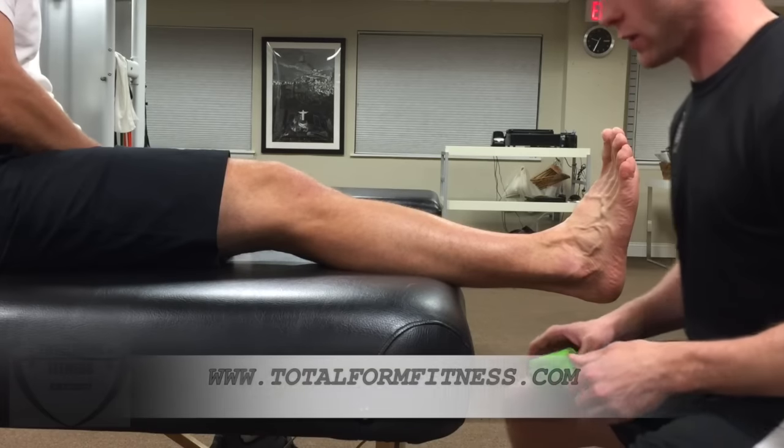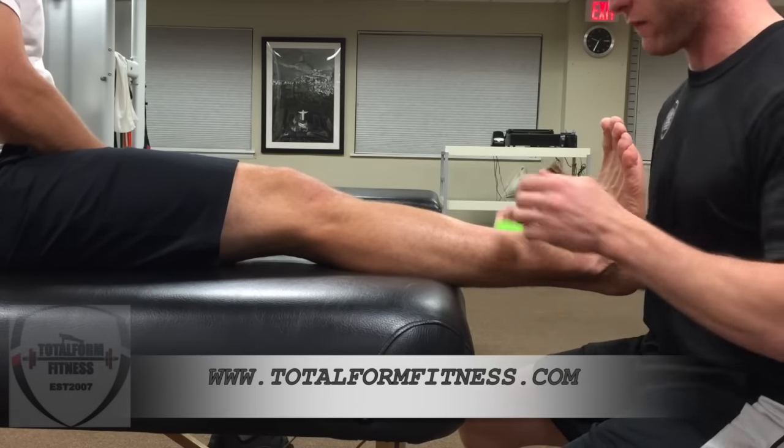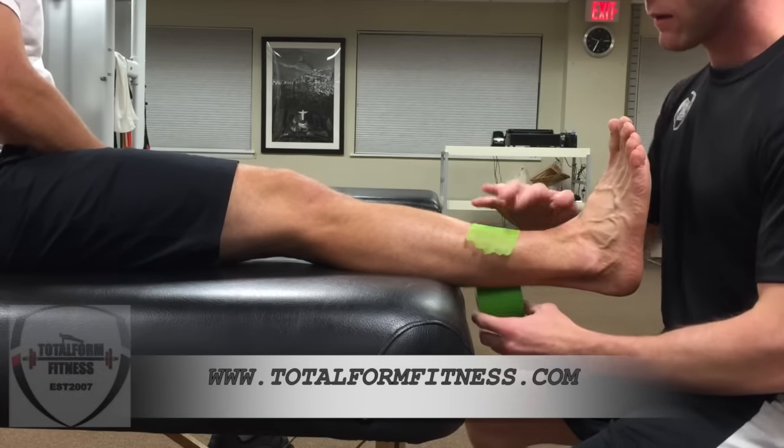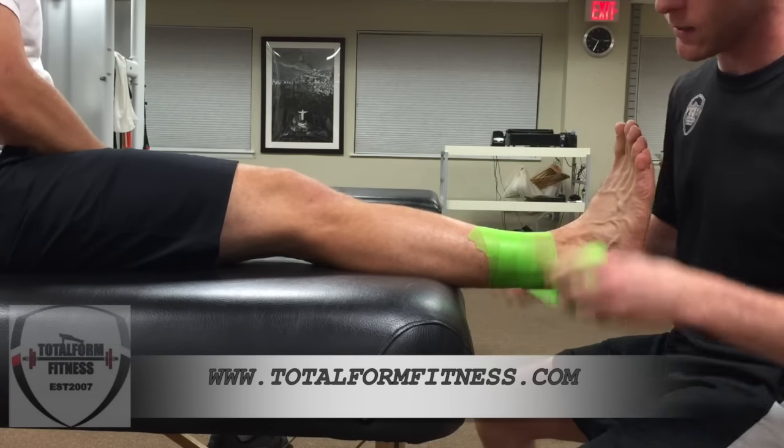We're going to do an ankle taping known as the basket weave. Slide down just a little bit for me. Make sure their leg is straight with their foot flexed. Pre-wrap is what you start off with — this is going to protect the skin from the tape.